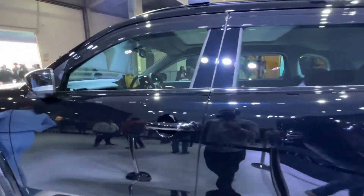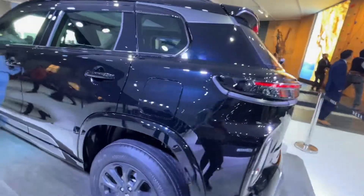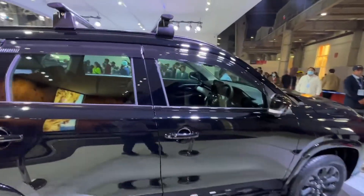You can also get a required sensor. If I talk about the inside, I'll show you from the inside. The inside is completely black — the seats are black.